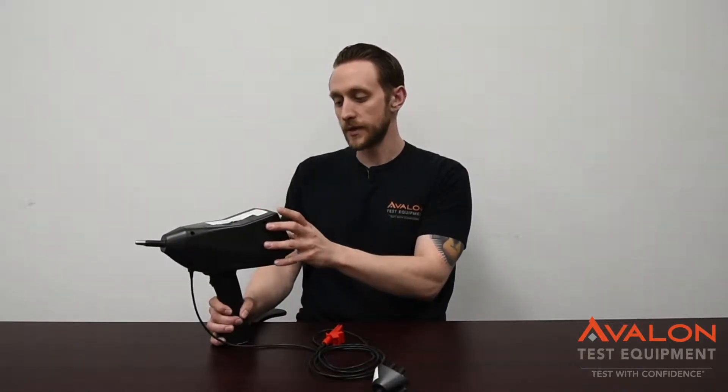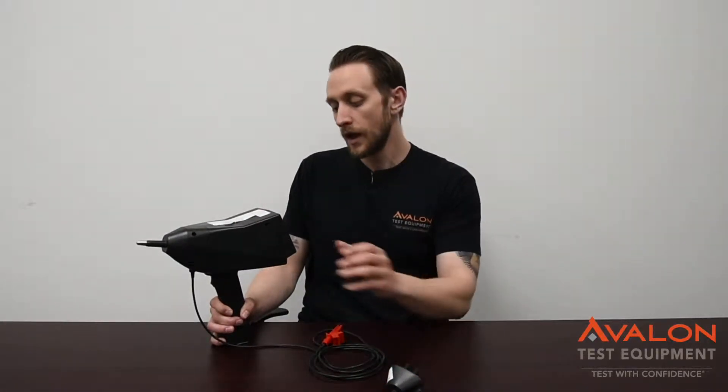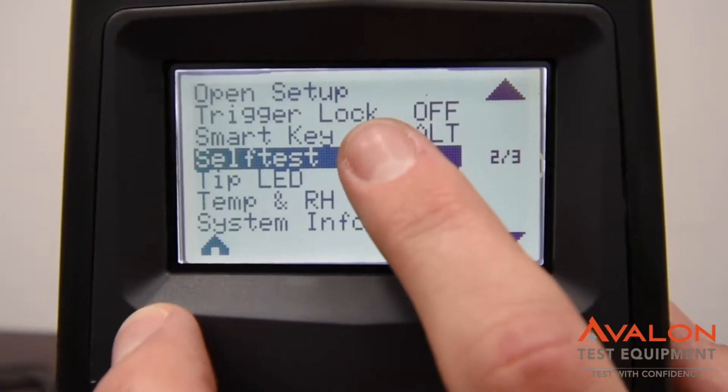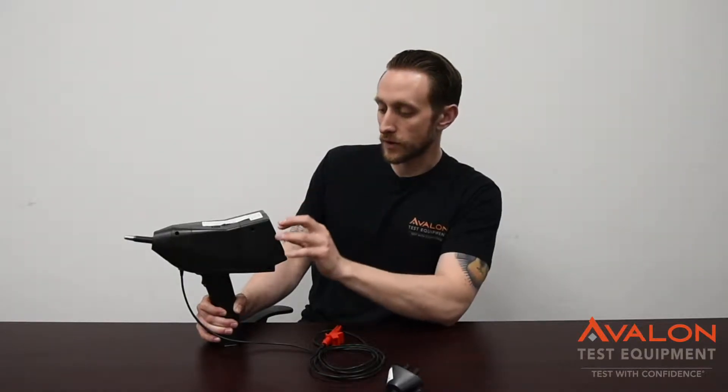This unit is really special because it goes to 30 kilovolts — not a lot of other ESD guns do. And it's really easy to use. It's got a nice touch screen where you can quickly switch between everything, and you can change your repetition rate up to several hertz.